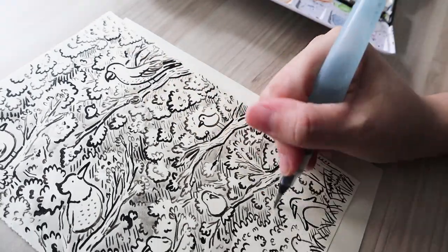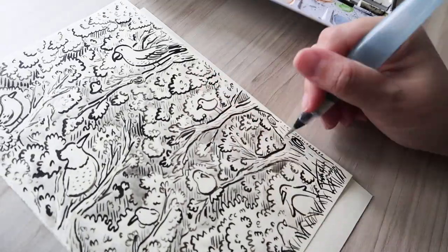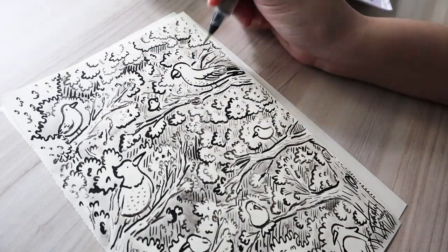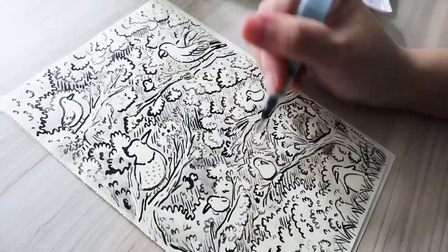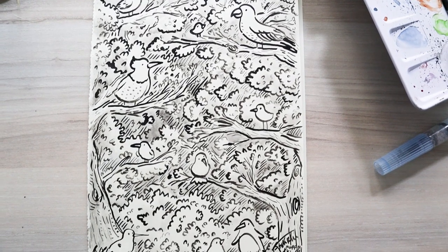I really enjoyed this process and I'm hoping more of you will try drawing with a quill. Please do not attempt to pull off feathers from a bird - the friend I got these feathers from said that his birds shed them, or rather they just dropped them and he collected them.